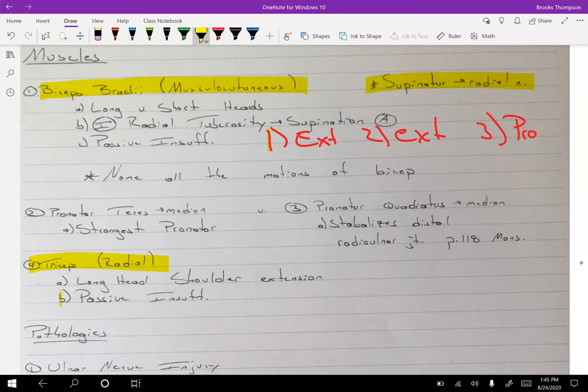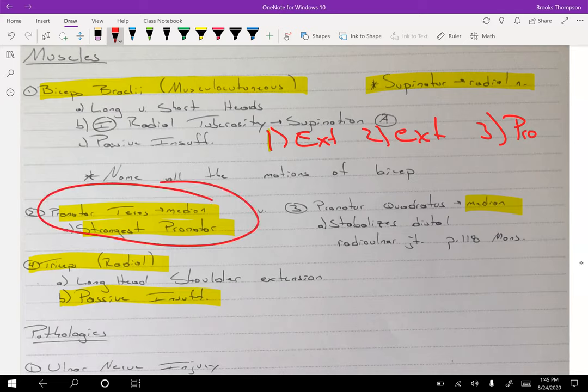You should also know the passive insufficiency position of the tricep. For pronation, you're going to have the pronator teres — it is the strongest pronator and it's innervated by the median nerve — and pronator quadratus, also the median nerve. The pronator teres should always be your best answer for the prime mover for pronation.